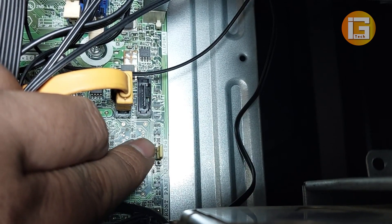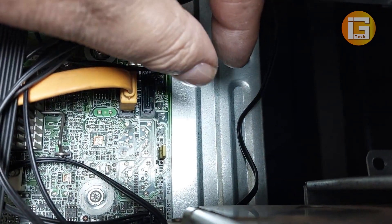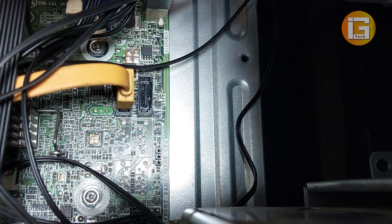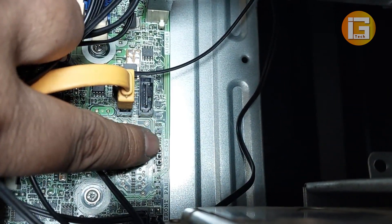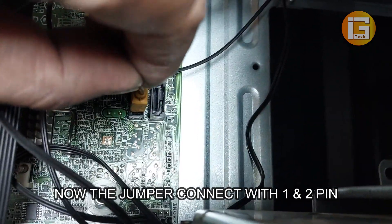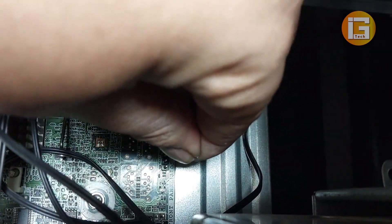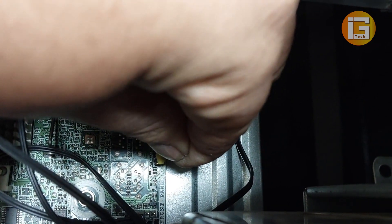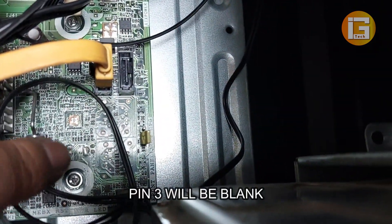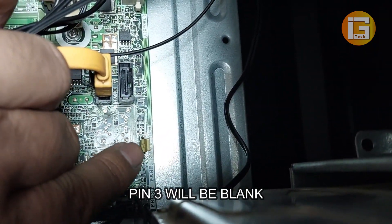Now I will remove the jumper from pins two and three, and connect it to pins one and two. Here you can see the process — I am connecting the jumper to pins one and two. After plugging in the jumper at pins one and two, you can see that pin three is now blank. Look carefully.